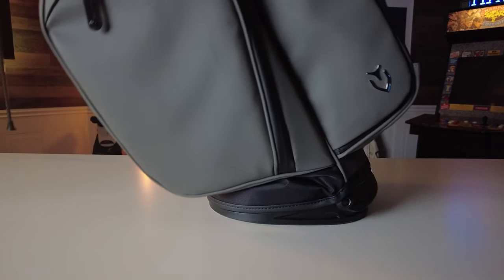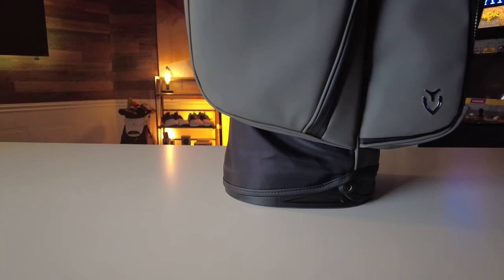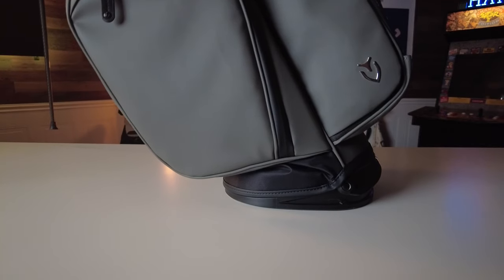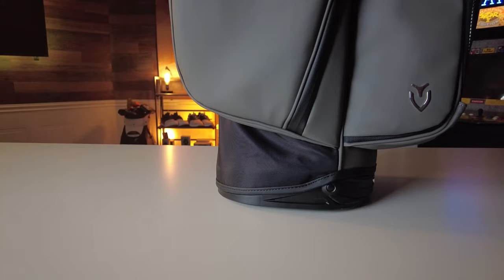One thing that really stands out with Vessel stand bags is the patented rotator stand system, featured on many Vessel bags including the Player 4. It kind of acts like a foot — the flex action of the rotator stand combined with the wide, low-profile base allows the bag to always sit flush against the ground when the legs are deployed. This fantastic feature gives the bag maximum stability even when you set it down on uneven surfaces.